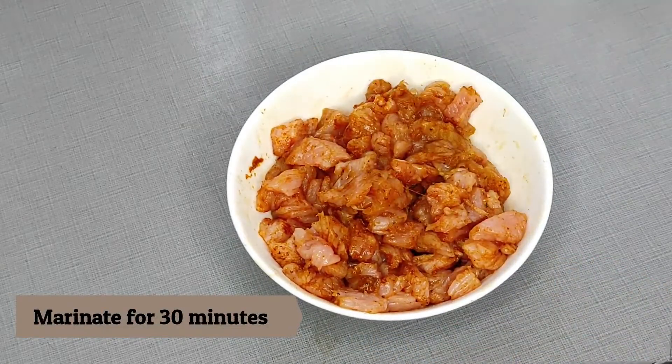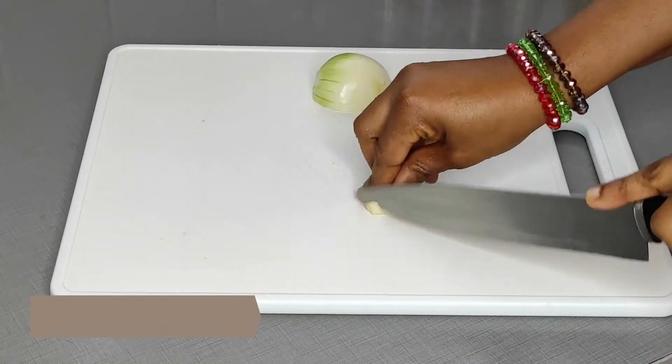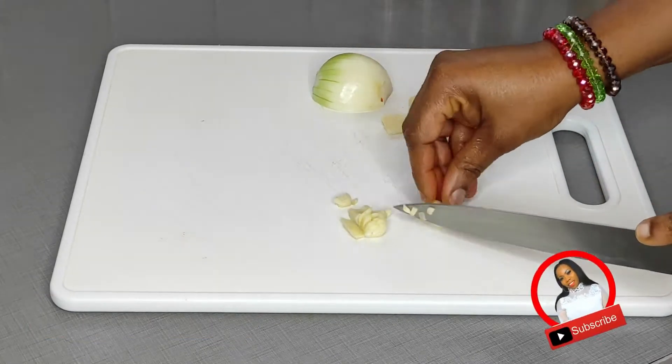Feel free to check the description box below — I will be leaving the list and names of all items I use for this recipe. After mixing up my turkey, next is to proceed to chopping my onions and garlic into smaller parts.